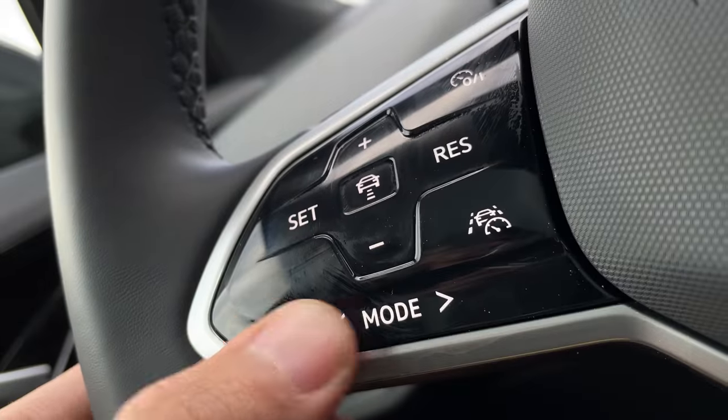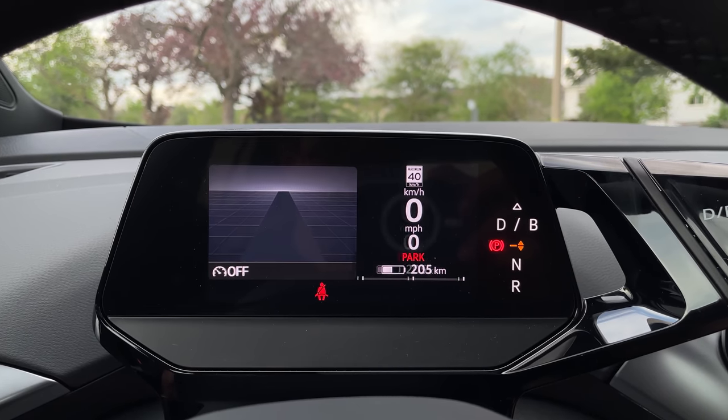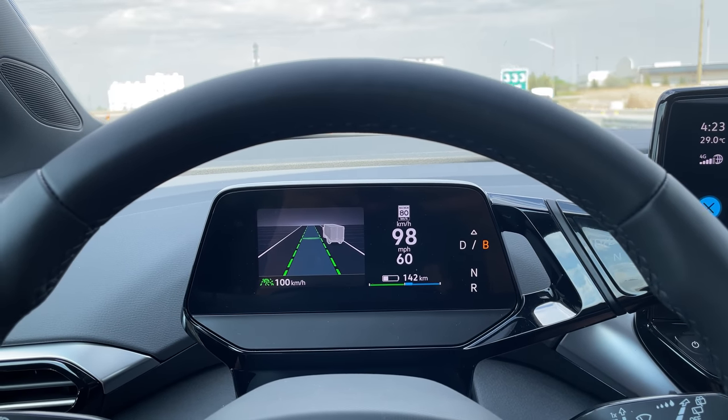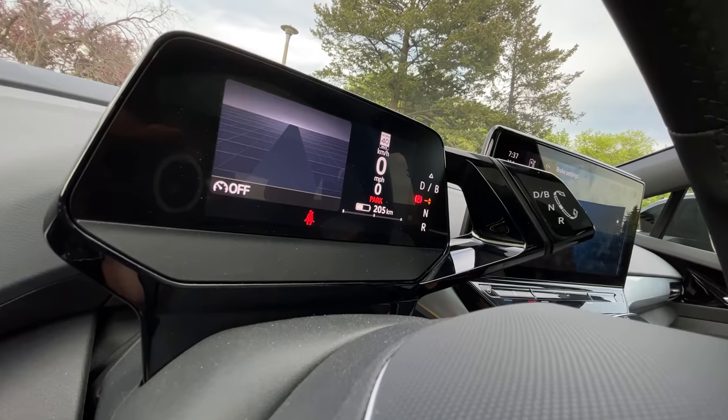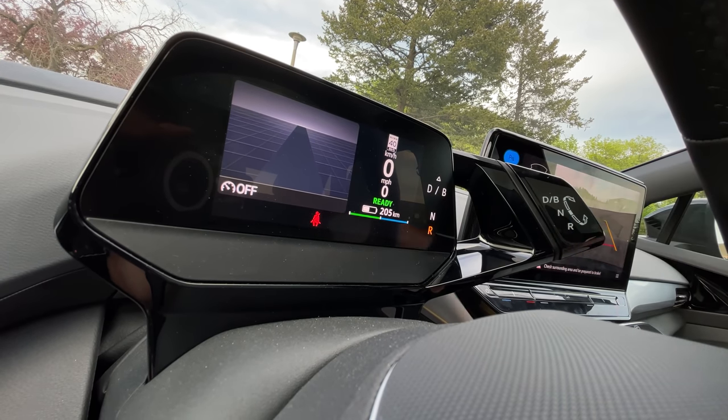The steering wheel buttons are piano black capacitive touch — tricky to use but feedback is okay. You can use the view button to cycle through your gauge cluster screen, which is attached to the steering column. The view barely changes but you can see lane-keep assist status and similar info. This does have really decent lane-keep assist and adaptive cruise as well. Trying to go through cliche corner without triggering traction control — I keep triggering it. There's potential there but it's still quite restrained.